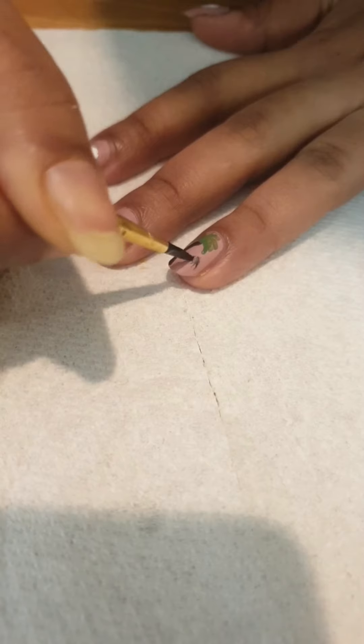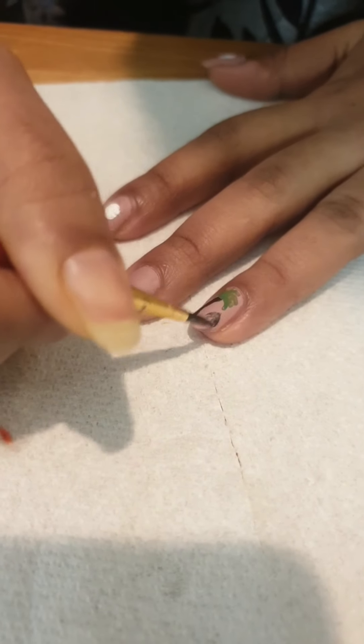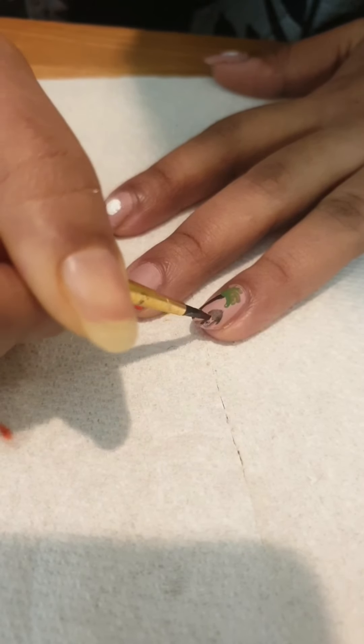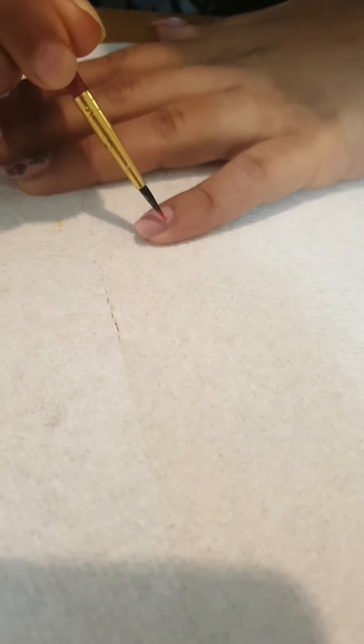The hut — just grab your brush like this, just like shade. That's it, your house is ready.